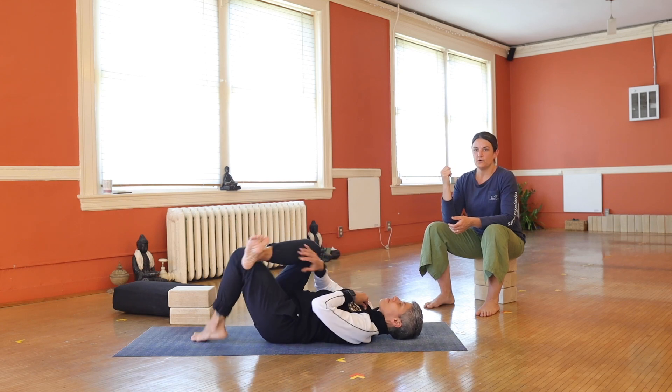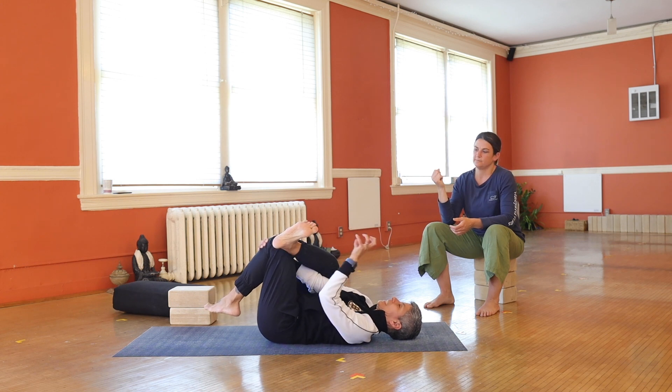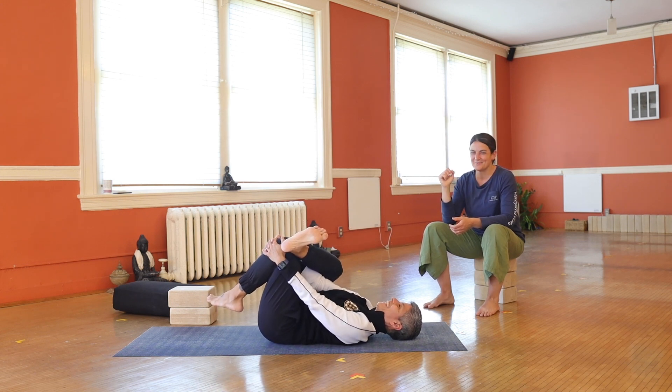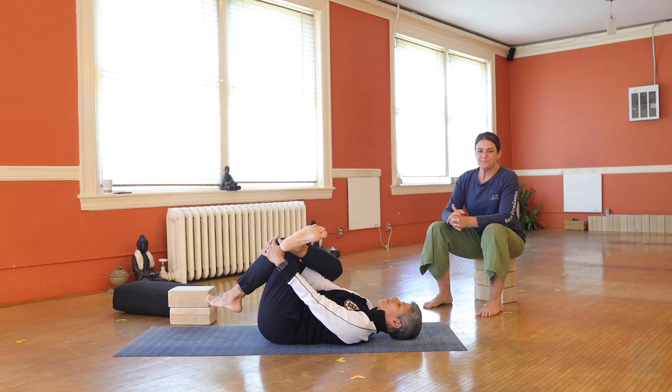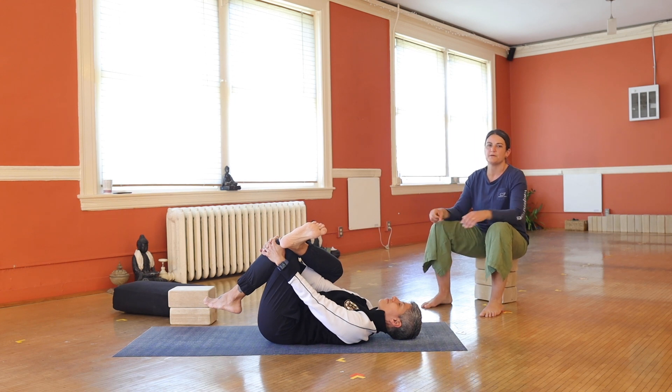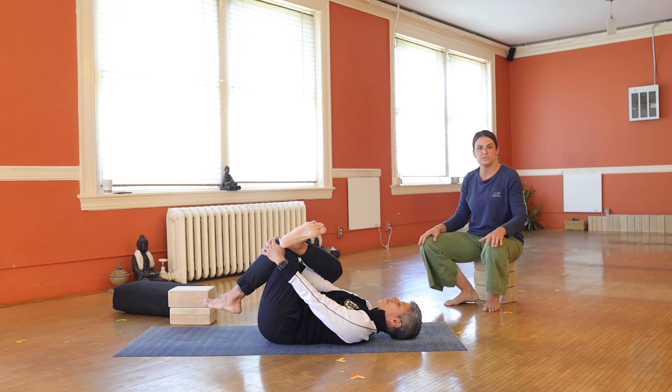Notice the thought pattern that arrived as I said 'half pigeon.' Let go of those expectations. Just let it be whatever it is today. You're going to use this body the rest of your life, so try to support it. Maybe half pigeon on your back doesn't feel as fulfilling — that's okay. It could have been a little bit different yesterday, 20 years ago. It's going to be different every time you visit it, so let go of those expectations. And the same goes for the rest of your day.